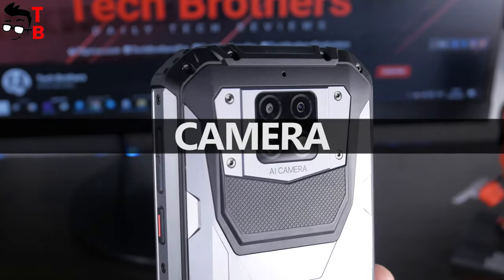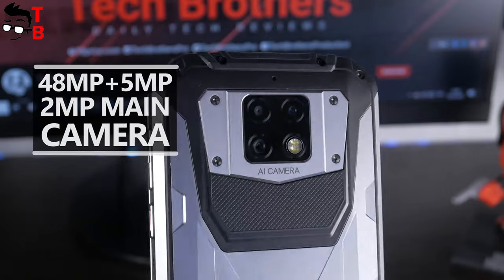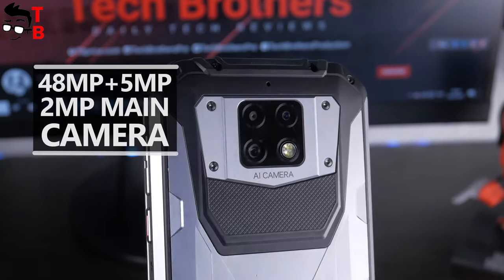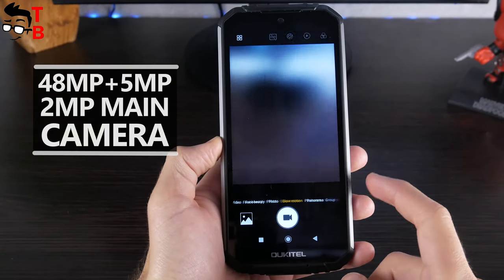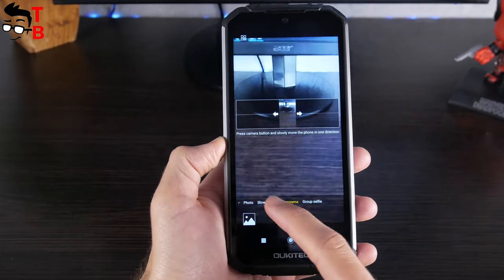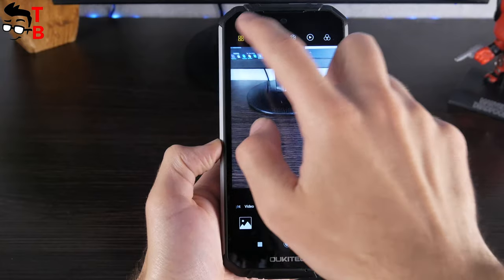The camera is another feature of this phone, because there are three sensors on the back – a 48MP main sensor, a 5MP depth sensor, and a 2MP third sensor. I don't know why there is a 2MP sensor. I am going to test the camera, take many photos, and then tell you the purpose of the 2MP sensor. Maybe it is even fake – I don't know yet.